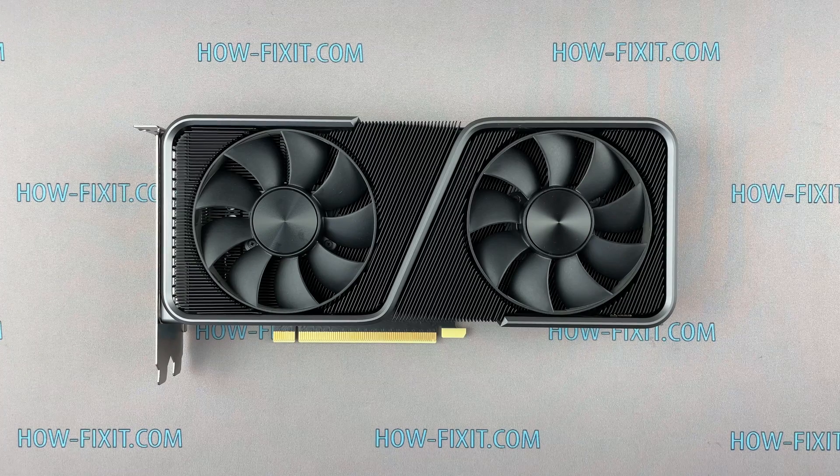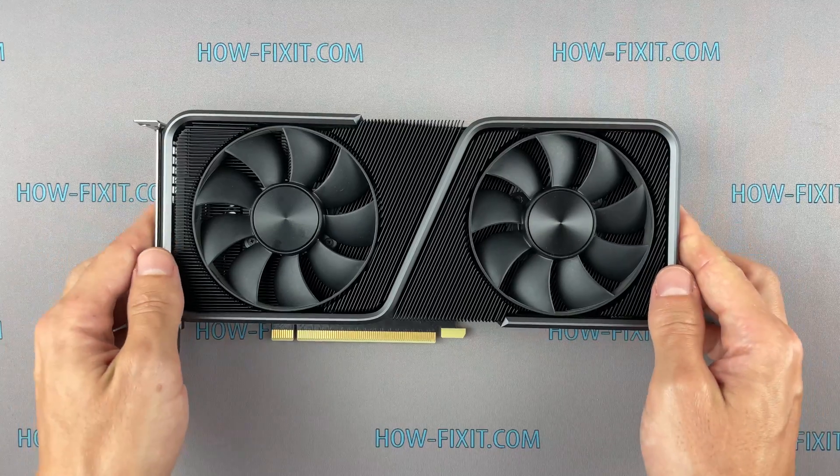Welcome to HowFixit. In this video tutorial, I will show you how to replace the fan on the GeForce RTX 3070 Founders Edition.